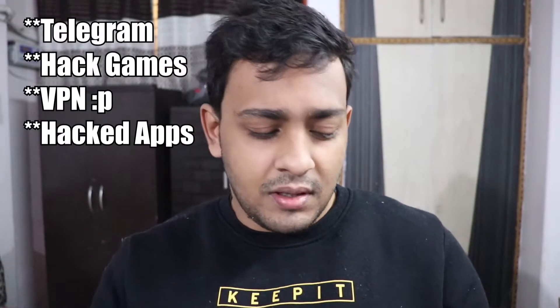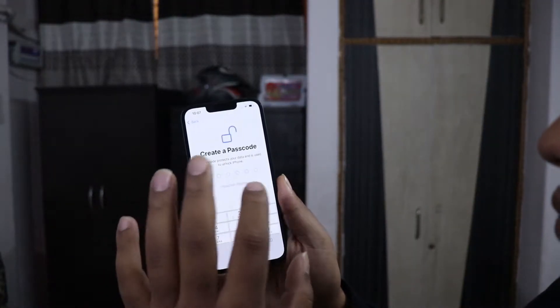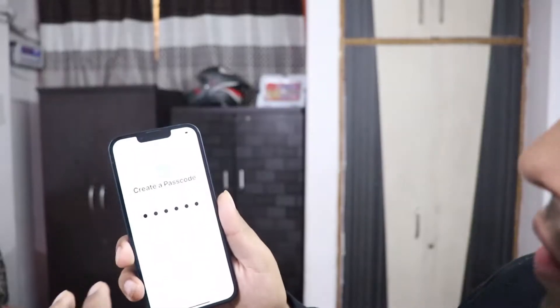Because I'm not an iPhone fanboy or an Apple fanboy — I don't think about Apple that much. But I need to use Telegram, you know? So Telegram is running. And I'm setting up Face ID — we will put that in.